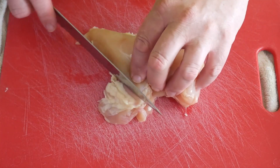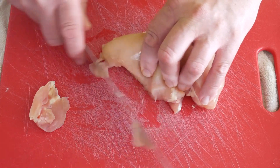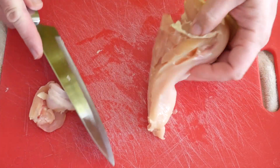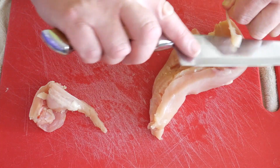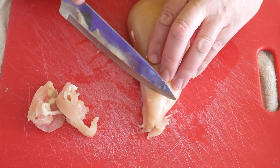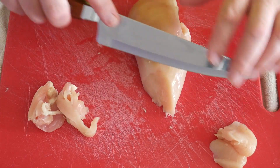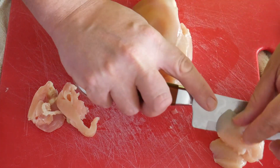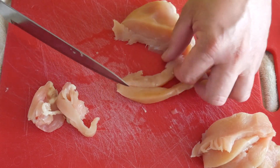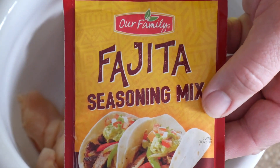I kind of cut it on an angle — it seems like it makes it nicer, maybe more tender that way, I don't know. But if you don't like big pieces, you can make it into strips, whatever you like. So this here is the spice I use — any type, any brand works.